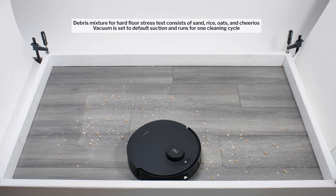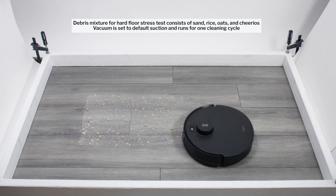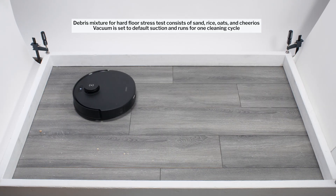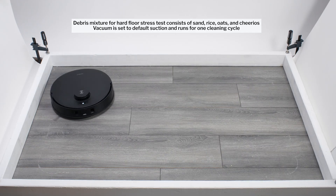Moving on to our hard floor stress test, the T30S once again picks up most types of debris very well. However, it does struggle a bit with sand. You can see here how it leaves behind lines of sand on the left and right side of the cleaning station.